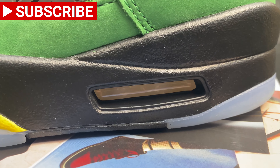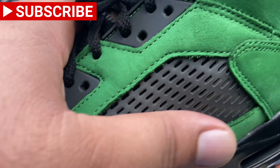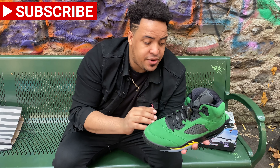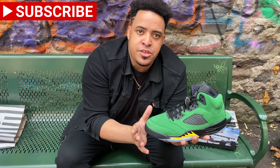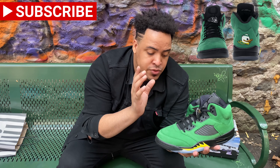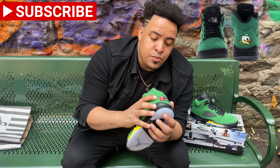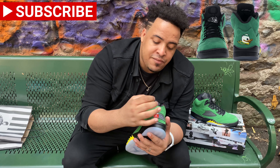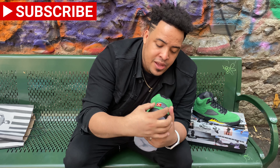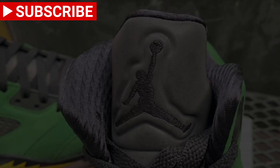We have this green suede material — super clean, super soft, really well done by Jordan Brand. This sneaker looks so close to the PE version. I don't have those, but I have pictures and videos from those sneakers and they look almost exactly the same, with the only difference that this shoe doesn't have the dog in the back. Instead, it has a tag that says 'quality inspired by the greatest player ever.'